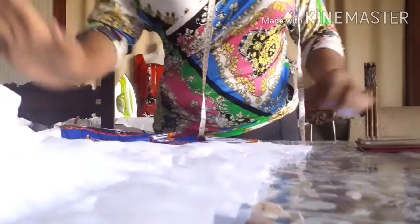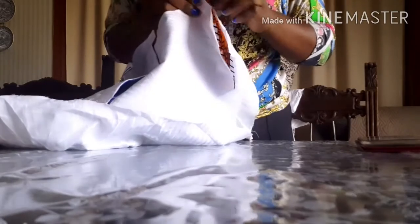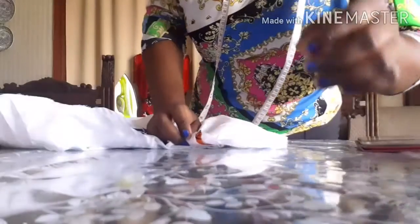Now I'm going to join the two shoulders together. I'm going to take it to my machine and join the shoulder. This is the facing I used to turn the neck — I'm going to take one from this first side and the second one for the other front side, and make it like this.